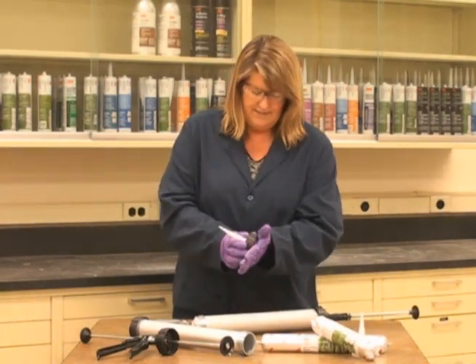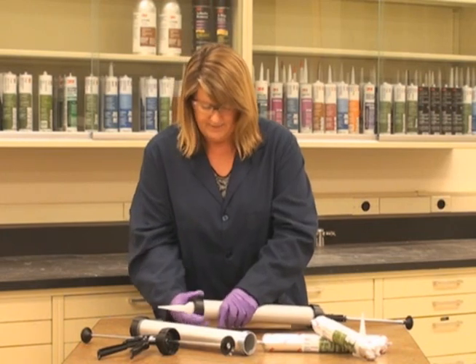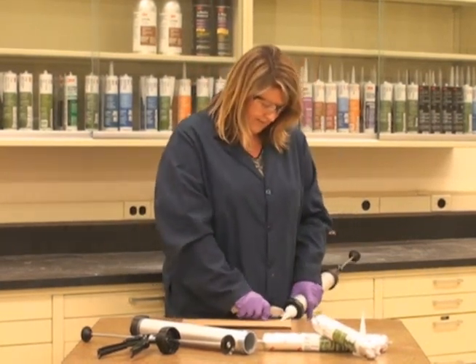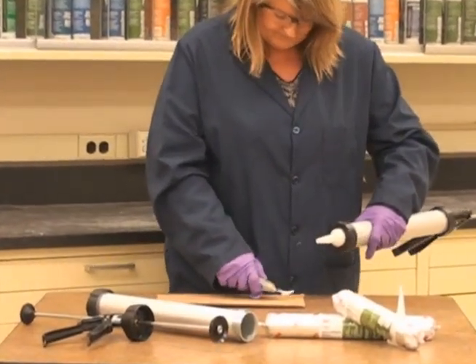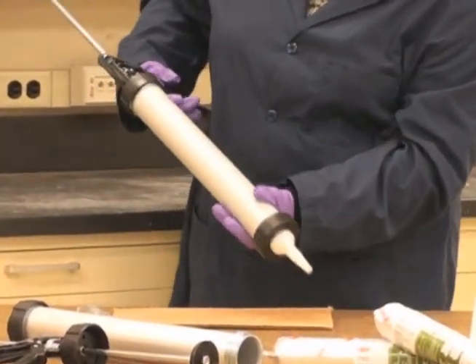After that, take the nozzle and fix it in place with the retaining ring, then cut your nozzle at your desired shape and size. Then you're good to go.